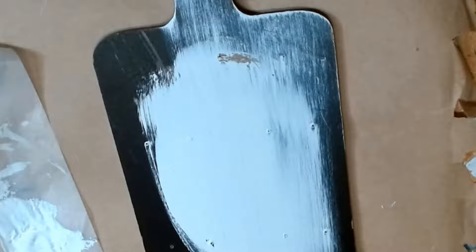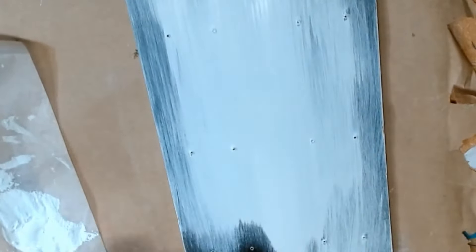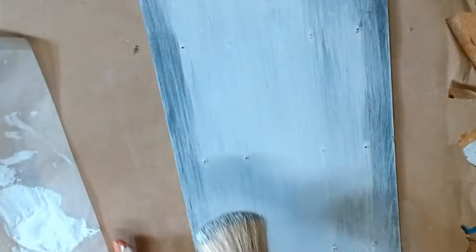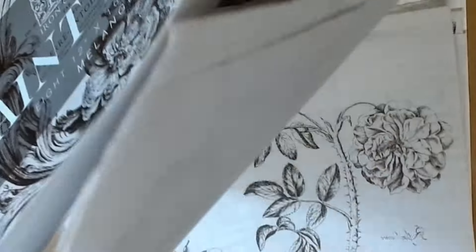Now I'm going to paint with this color called Foggy. It's a chalk paint by Folk Art Home Decor and I'm going to go heavy on the center and a little lighter on the sides — this is just the first coat. For the second coat I'm going to make it a little thicker because I want to use these paint inlays by IOD.